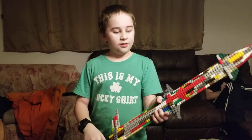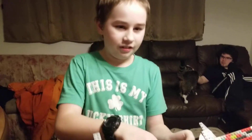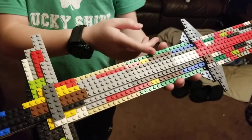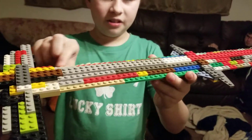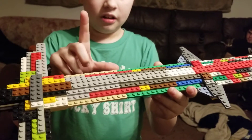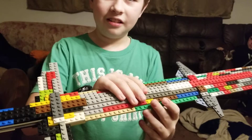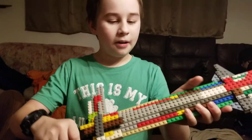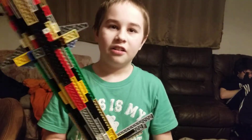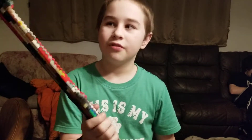First of all, how you're supposed to make this is — if you look closely at all of these pieces, they're just a whole bunch of flat pieces that are the, I think, one-third stud pieces. So we'll make tons upon tons of these. It probably took like hundreds, or maybe even like a thousand pieces for this.